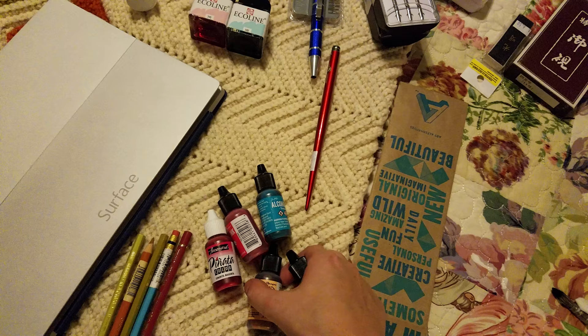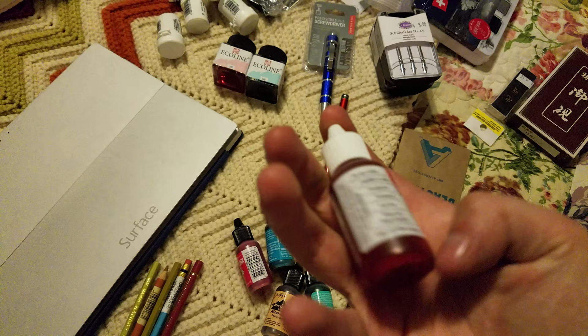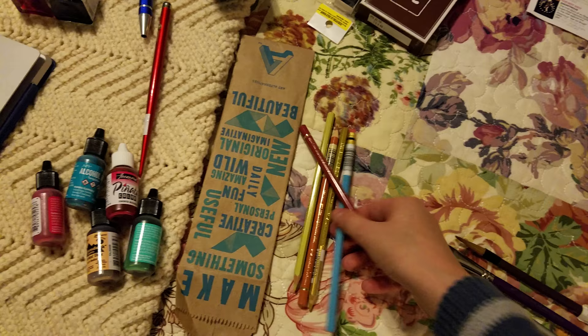I picked up some brushes — a synthetic quill, a scrubber, and a really short sumi brush that I thought looked neat. I also picked up some more alcohol inks because Ranger has released some new colors that I don't yet own. I picked up Señorita Margarita in Piñata Colors — these are all alcohol-based inks.